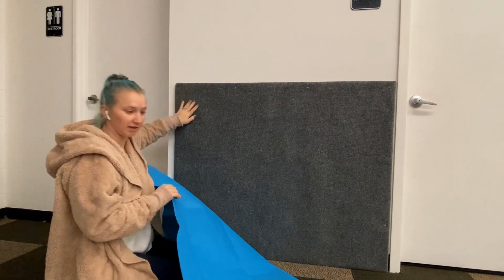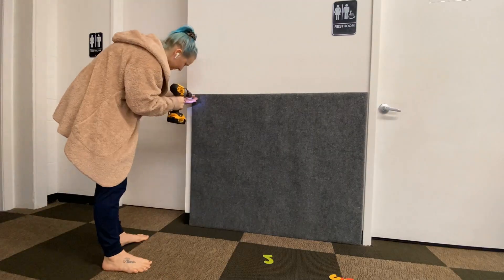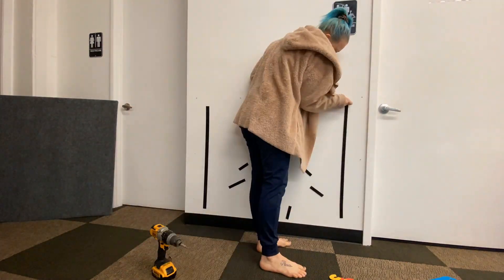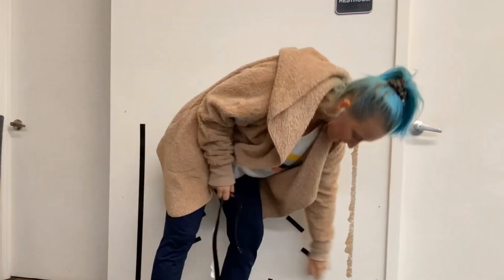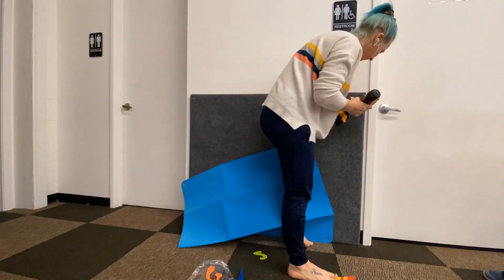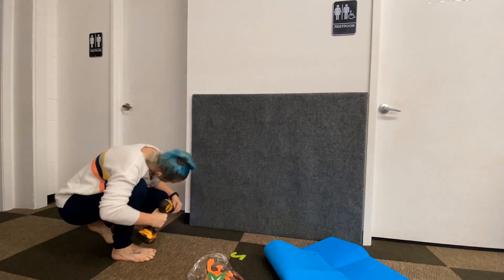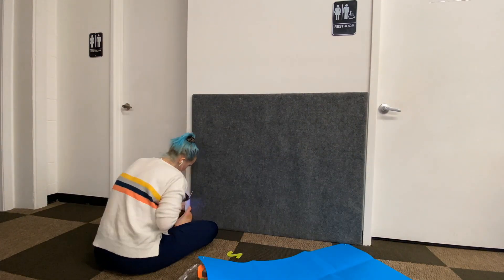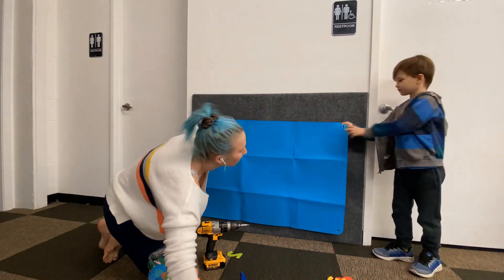First I need to remove this. The original plan was to attach the felt directly onto the wall. However, after removing the board, we quickly discovered that the velcro on the wall took the wall with it when we tried to remove it. So plan B — we are going to attach the felt wall straight to the existing board.